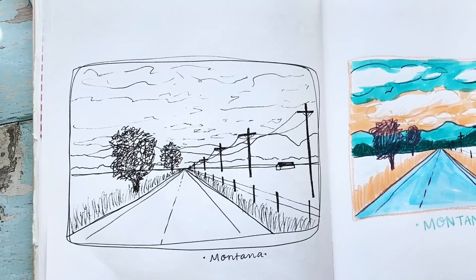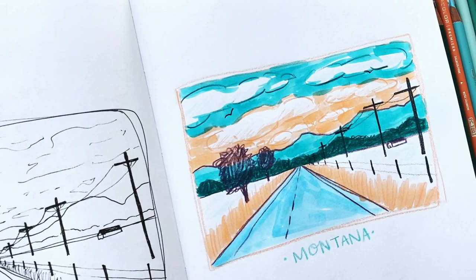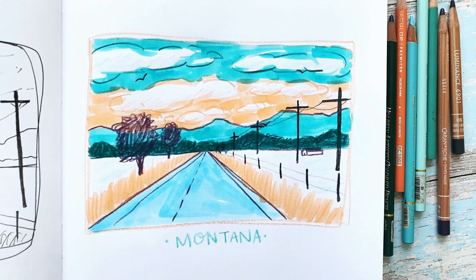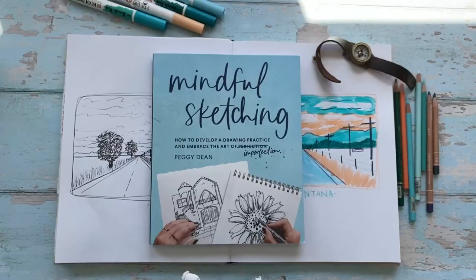Hey everyone, it's Alisha with the Pigeon Letters design team here with another travel-inspired sketchbook tutorial. I've adapted the techniques in Peggy's book, Mindful Sketching, to work with the tools I usually turn to, like colored pencils and markers. I'll show you my process as we sketch this scene from my Montana road trip using a limited color palette and one-point perspective. Let's jump in.